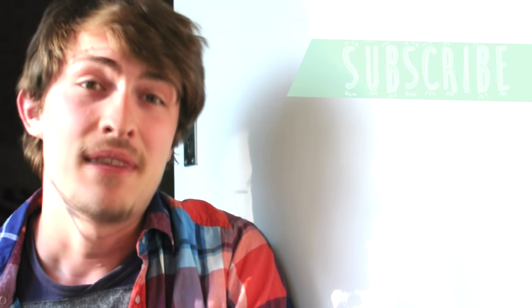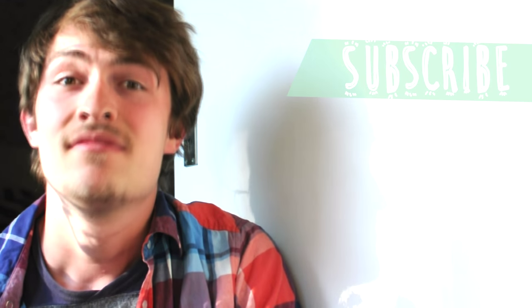And if you like this project, please consider hitting the like and subscribe button. It does mean a lot to us.